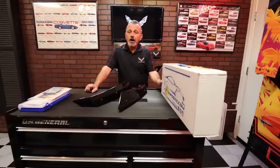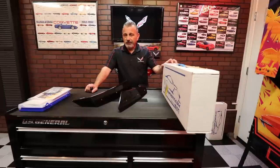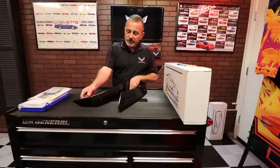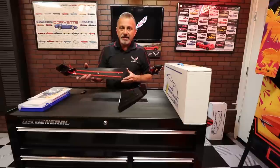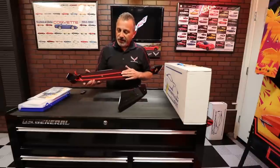On the box, this is called an ACS 5-1 Z51 wicker spoiler conversion kit, Z06 style with visible bolts, done in carbon flash. The part number is 45-4-117. These units are already painted in carbon flash and already have the adhesive on them, ready to be stuck.